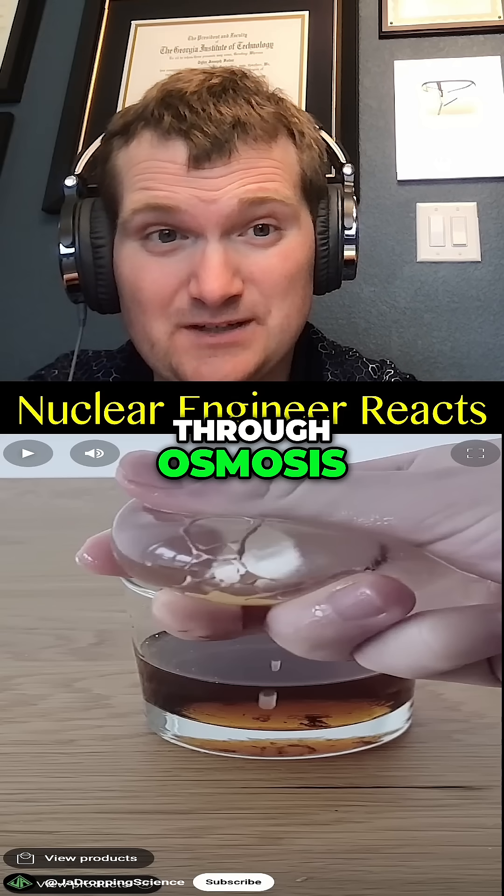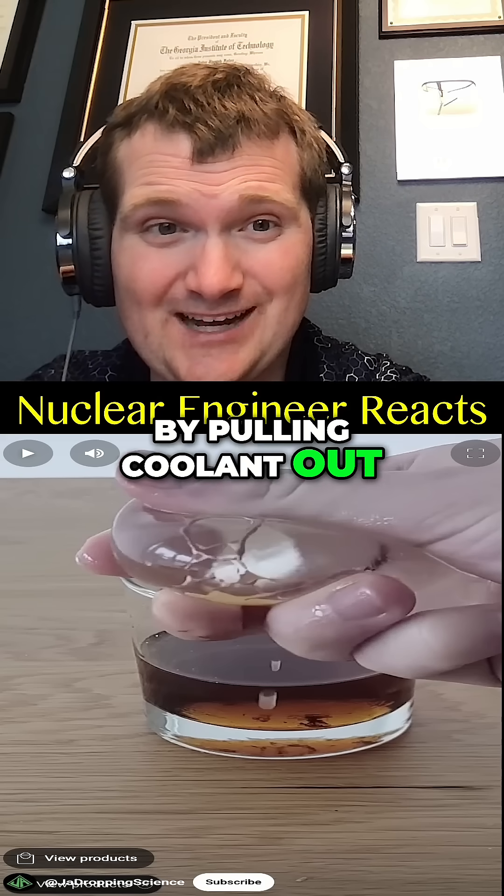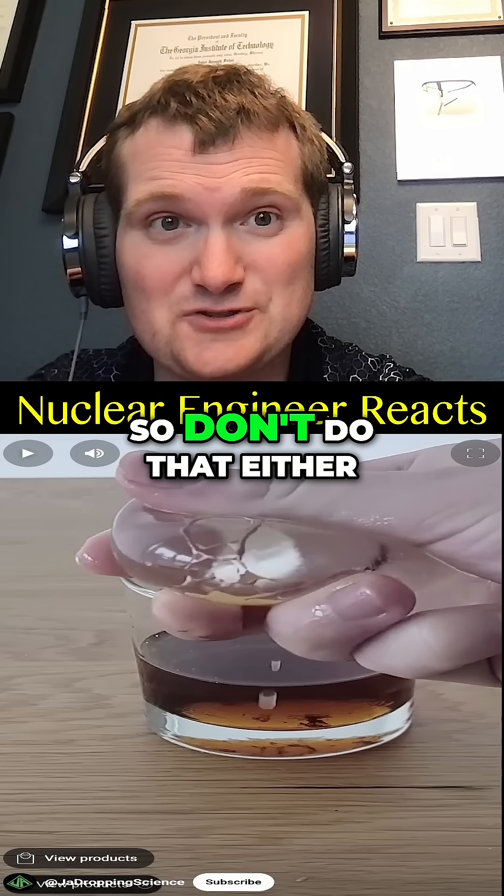No — that's actually going to draw water out of the egg through osmosis. That's a bit like assuming you can make a better neutron moderator by pulling coolant out of the core; you're just going to increase the risk of fuel damage and voids. So don't do that either.